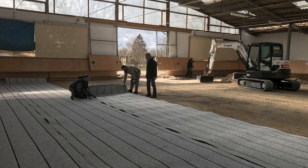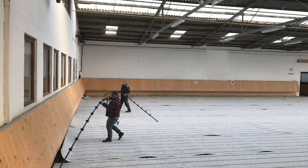Mats can be connected to one another by clips for the soft system. The next step is to connect the water supply for each individual circuit. This takes place on one short side of the arena.